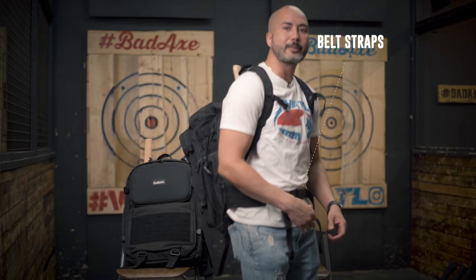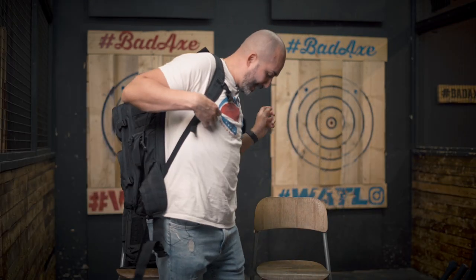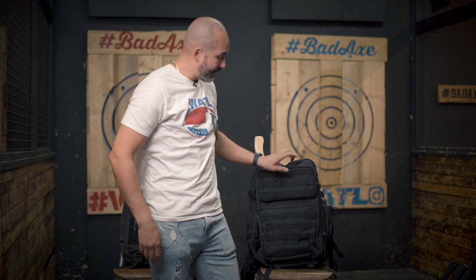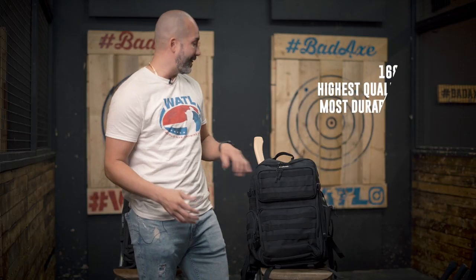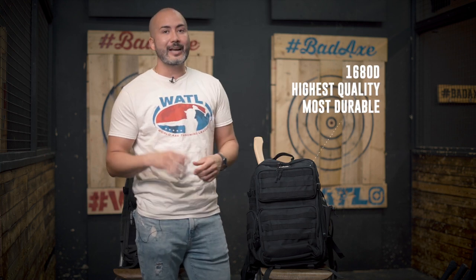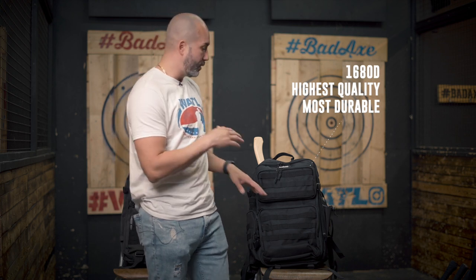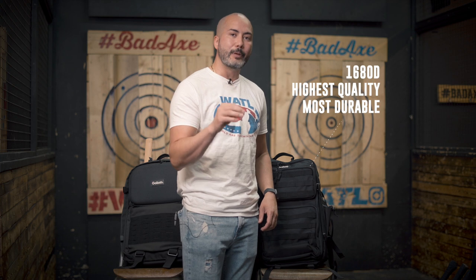You can tighten it up or loosen it up as much as you want — it keeps everything in order. The thing that I love about this bag, similar to the other Goliath bag, is the quality. I did a lot of research, and when you have companies like Yeti using 900D, and other high-end military bags going for hundreds of dollars using at maximum 1000D, this one is higher quality than that. The material is called 1680D — the highest possible quality, most durable you can get short of making it bulletproof using Kevlar.